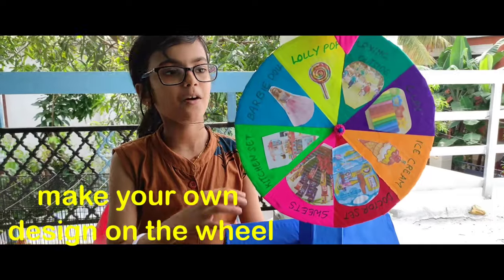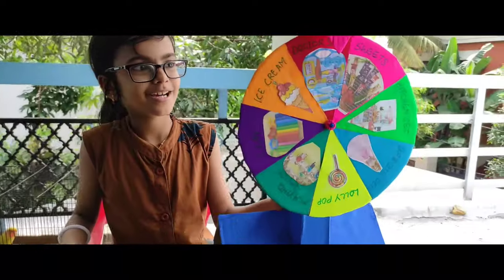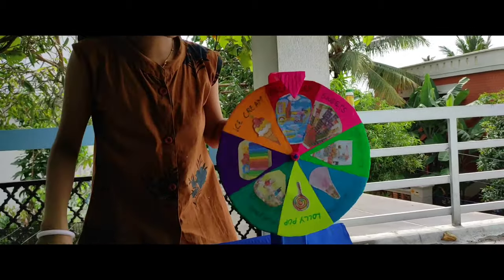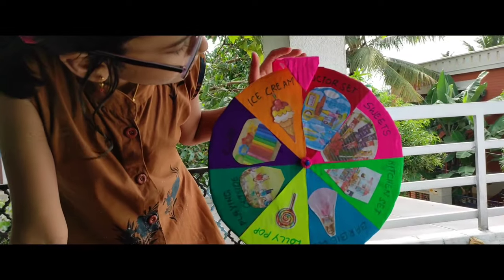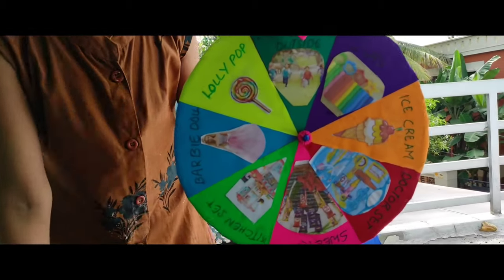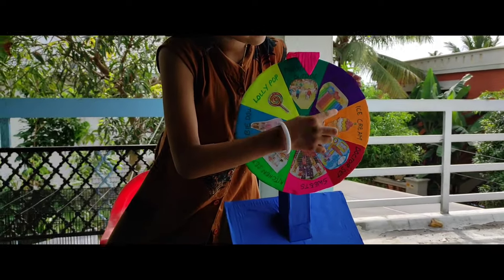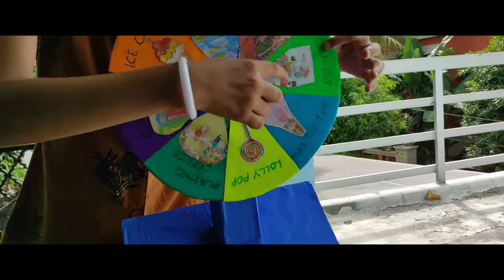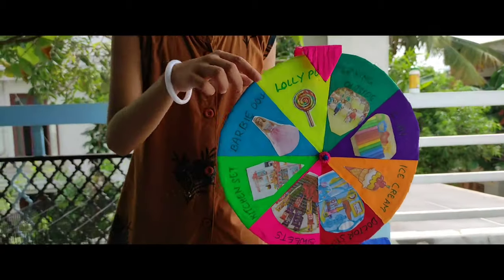You want design on the wheel. Take a look. Ta da! This is Doctor's hat. This is ice cream. This is cake. This is meat. This is kitchen set. This is Barbie. This is lollipop. This is playing outside.